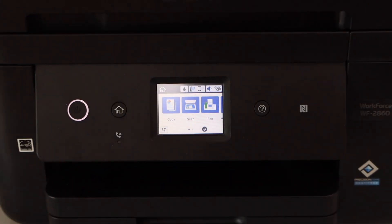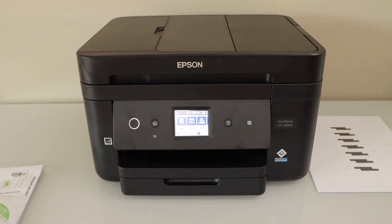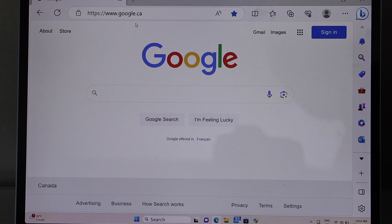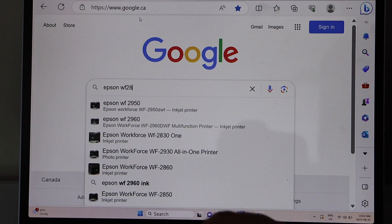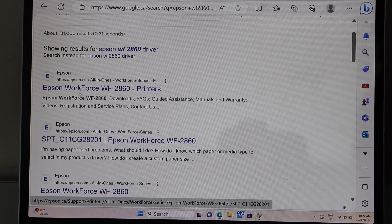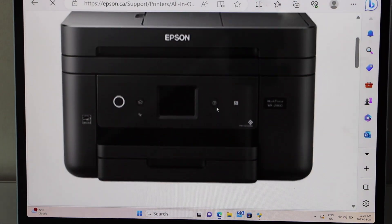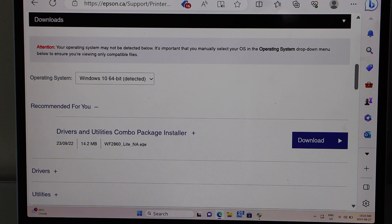The next step is to add this printer to your laptop, MacBook, or smartphone. I'm going to use my Windows laptop. In the web browser, type in 'Epson Workforce 2860 driver' and go to the Epson website. Select your printer name — you will see your printer photo. Scroll down and it will display your Windows version and the drivers to download.